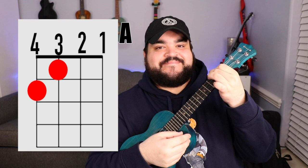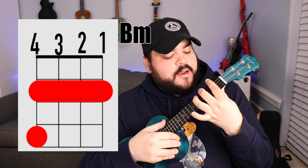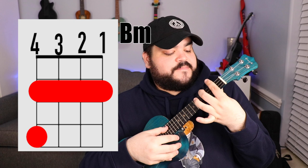The next chord we need is the B minor chord. You're going to take your pointer finger and bar over all four strings on the second fret, then take your middle finger and place it on the fourth string fourth fret. So again, pointer finger over all four strings on the second fret, middle finger on the fourth string fourth fret — and it should sound like this.